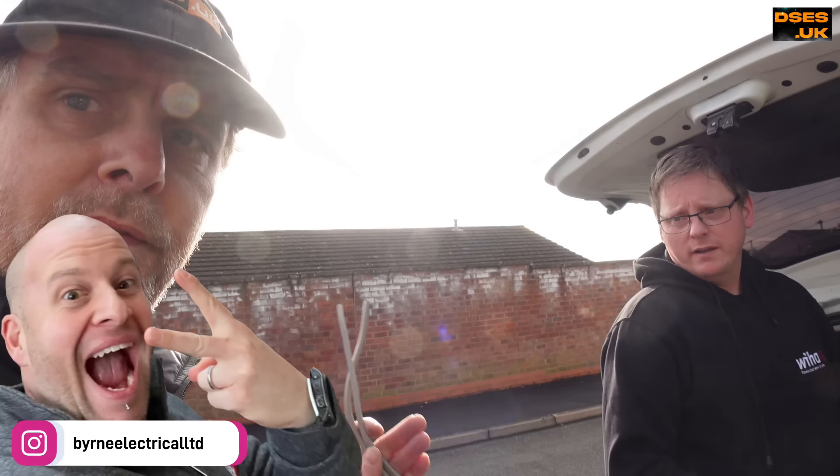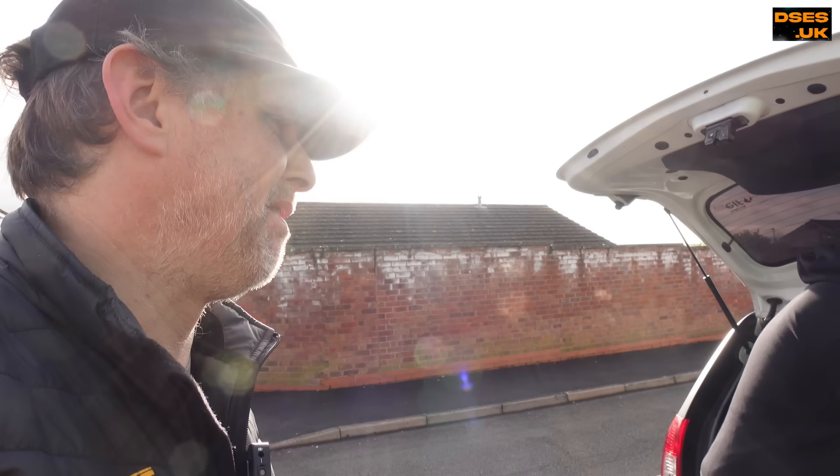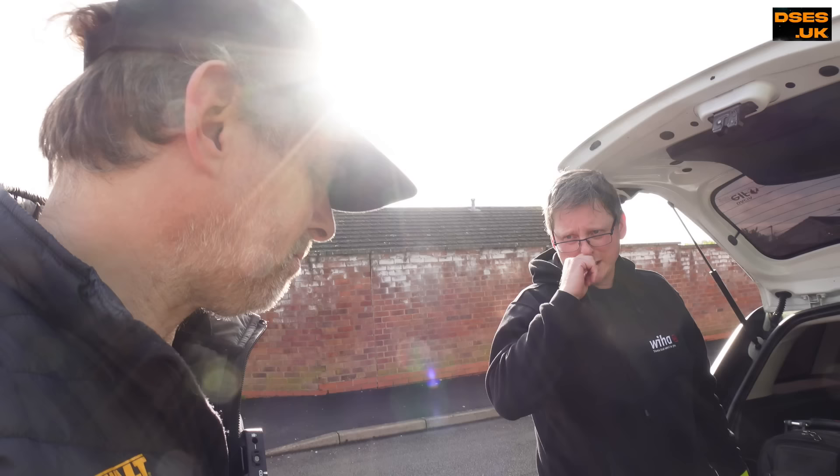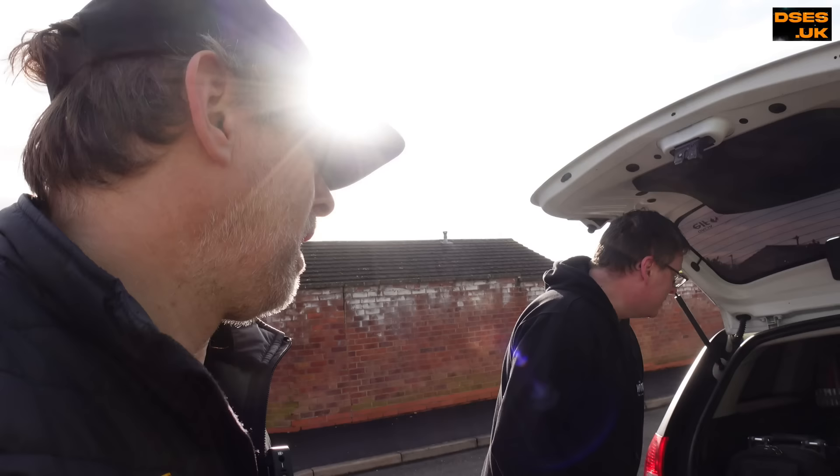I saw he'd been posting - very interested in the Doncaster earth sleeving because I do hate earths leaving and I want to see a sleeved CPC. I went to Denmans yesterday and inquired about earth sleeving and they said Doncaster cable is a CEF brand. I thought that's not right because I've bought Doncaster from an independent before. Turns out they used to be CEF, then there was some kind of family falling out and Doncaster went one way - now they're from Toolstation. If you search for their cable it doesn't come up - you have to put in Doncaster cable specifically.